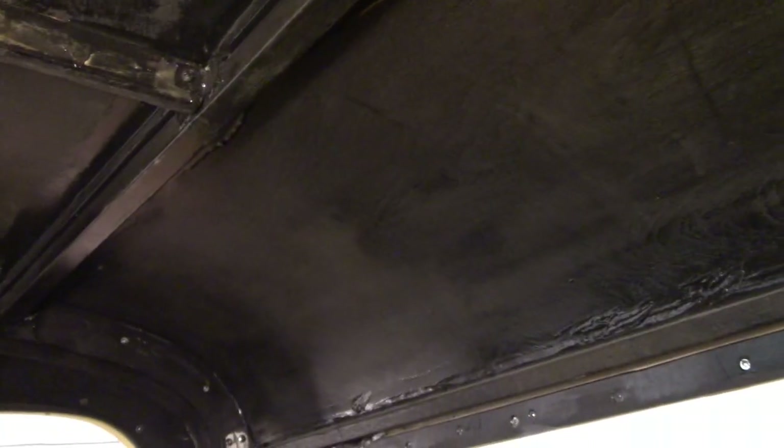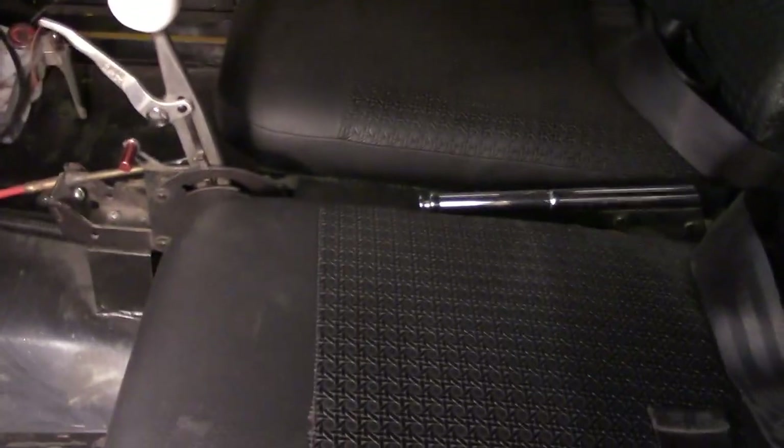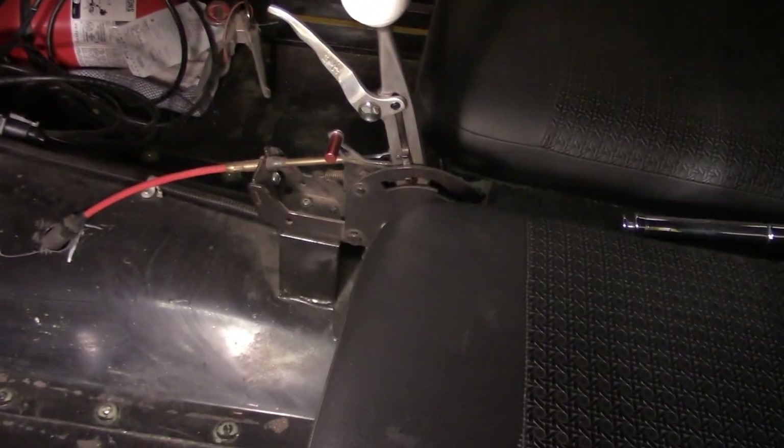You can see the roof with the steel tubing reinforcement. The car has all been skinned with aircraft plywood — for the roof skin, the door skin, the trunk lid, and all that.